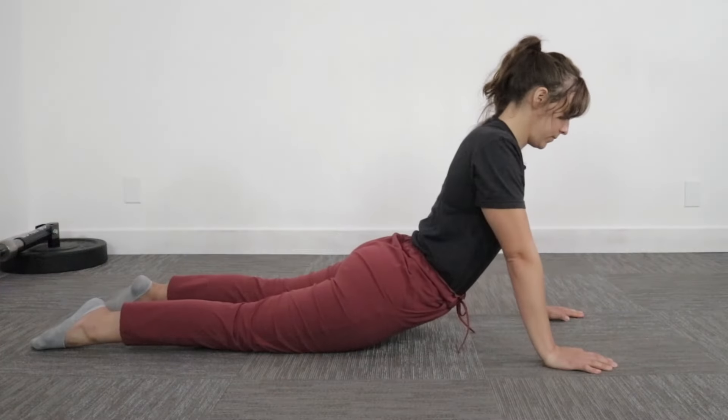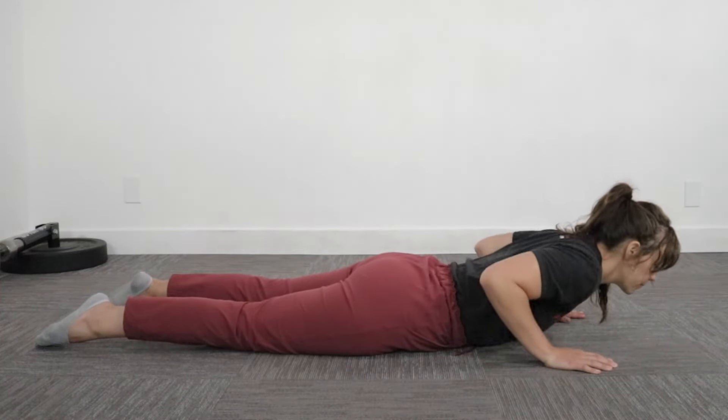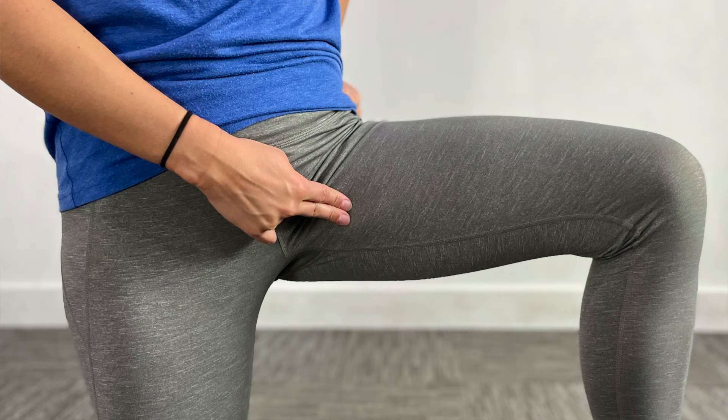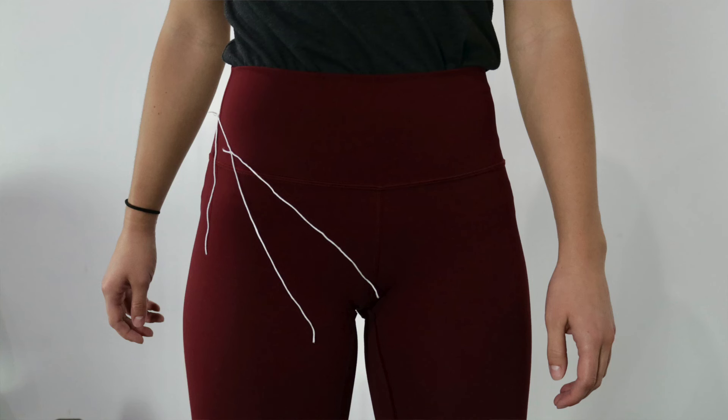Hey everybody, have you guys been doing this exercise for your groin pain? Maybe you've been noticing while performing or afterwards that you're having pain in this area, or even this area. We're going to go over a modification for this exercise today and what we've noticed with people with this discomfort.